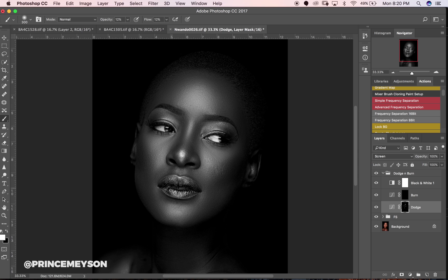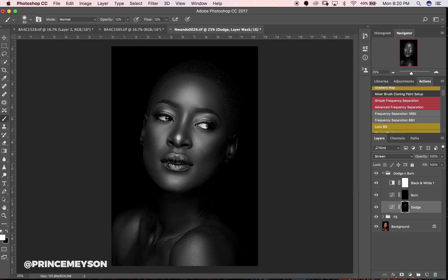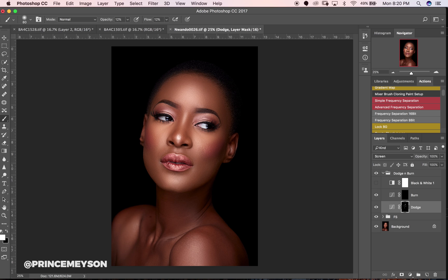I'll zoom in now to get some more detailed places. The area that you are dodging or burning will actually determine how big or small your brush is. I'm going to toggle on and offline — I can see I need to get some additional detail in this area.